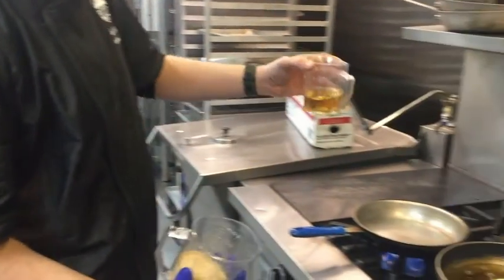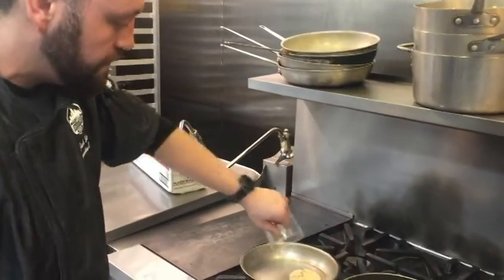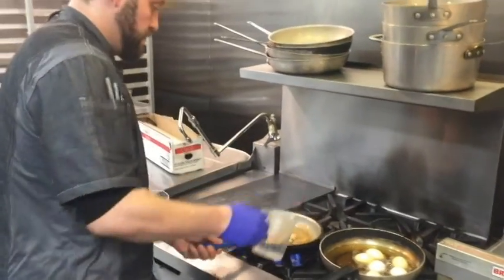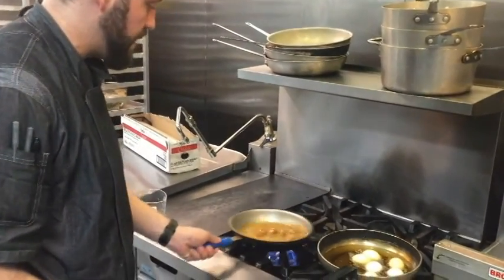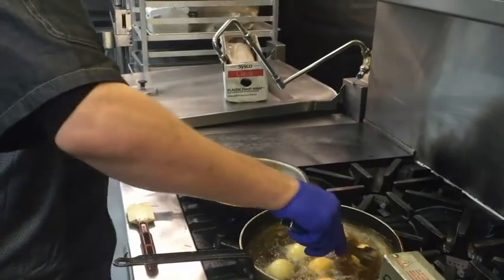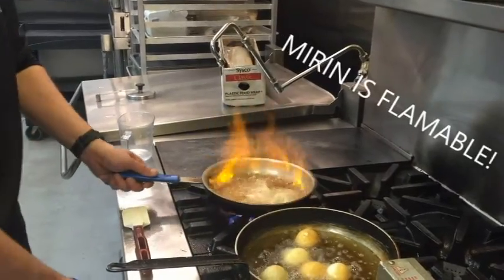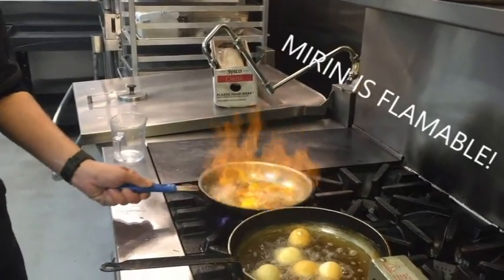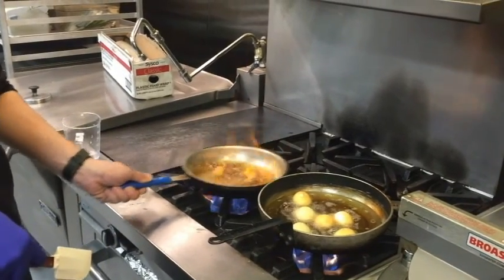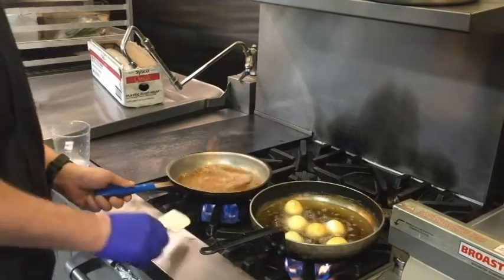Brown sugar and mirin, which is a rice wine vinegar — we're going to do equal parts, four ounces. You want to caramelize that brown sugar and cook it down a little bit. What we're doing here is burning all that alcohol out of that rice wine vinegar so we get the flavor from the alcohol without the side effects.